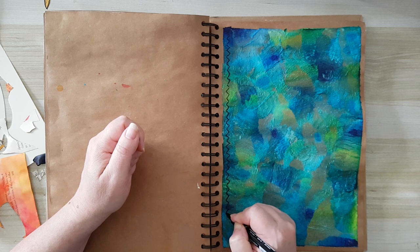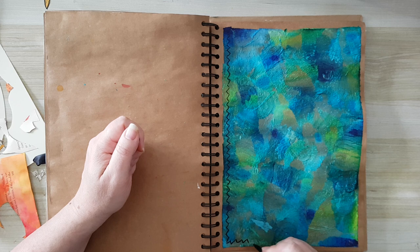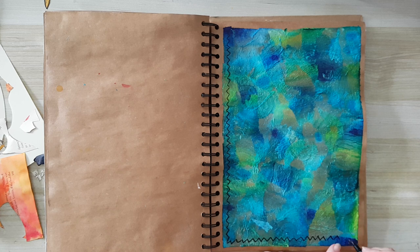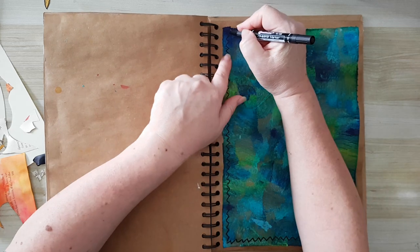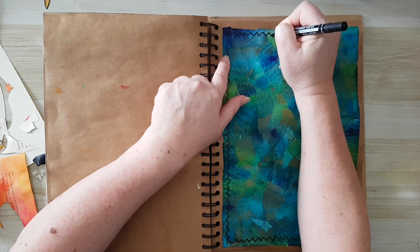So I'm just going around my page with this to make some kind of a very loose frame. As I said, I intentionally didn't want straight lines, so I'm just going with it — very loose, not even symmetrical, just going with it. Very free.